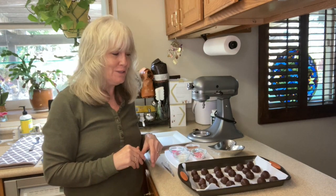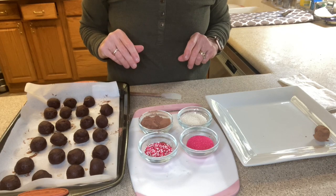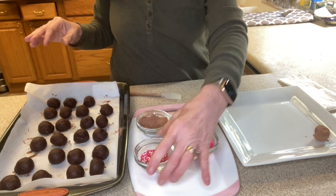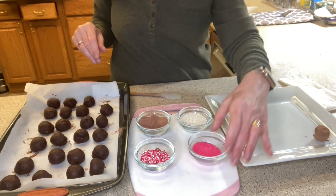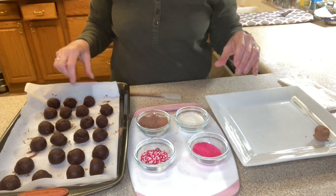Let's get to the fun part! I have four different toppings: sweetened cocoa powder, Valentine's Day sprinkles, pink sparkling sugar — pink is my favorite color — and some white sprinkles.